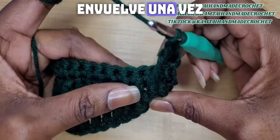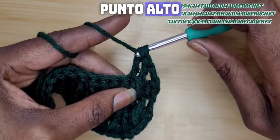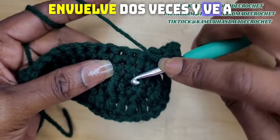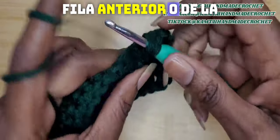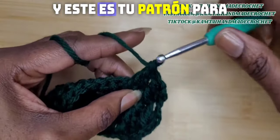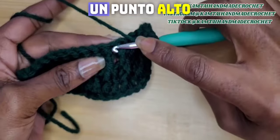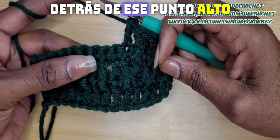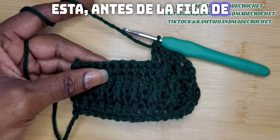Yarn over once because in the next stitch we're going to make a double crochet. And your next stitch will be another triple crochet — yarn over twice and go into that stitch. Remember, you're going in between those two triple crochets from the row before the single crochet row, and make this treble crochet. That is your pattern for this row, so continue making your way across. The next stitch will be a double crochet, and the next stitch will be a triple crochet right behind that double crochet in the row before the single crochet row.